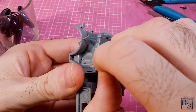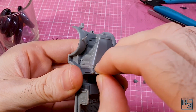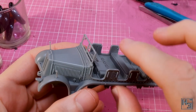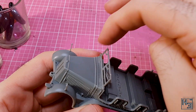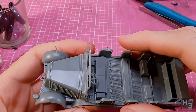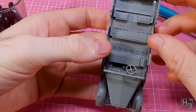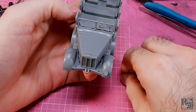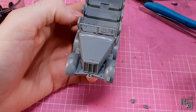The windshield part is also easy to install — not wheelie easy because it's not a wheel. It can simply slot into place between the hinge points. I haven't glued this in place yet because I haven't decided if I want it up or down. There's no glazing for the windows, but in this scale I'm fine with that.